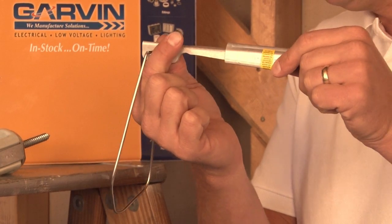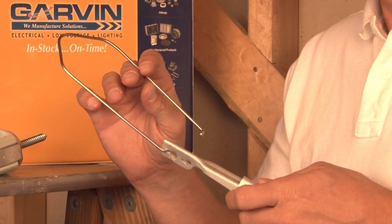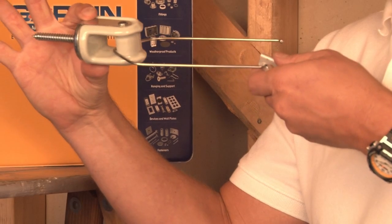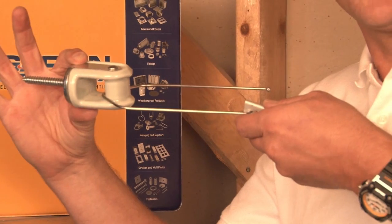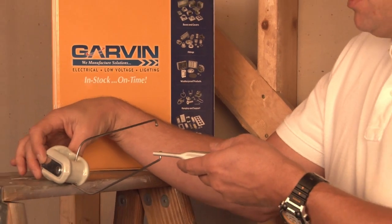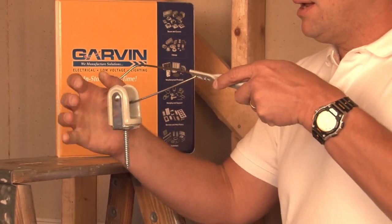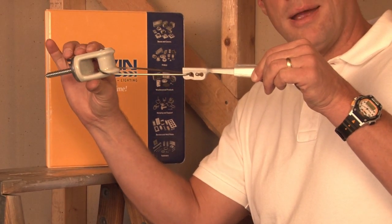The conductors are run from the utility pole. The way that it attaches to the house or building is that this wire comes apart, slides through the porcelain holder that is attached to the building or structure. It then is reconnected at this point by simply snapping it into place, and the strain is now taken off the overhead cables.